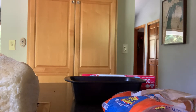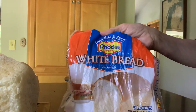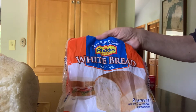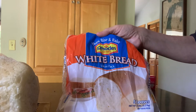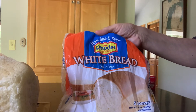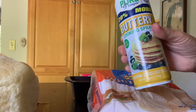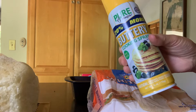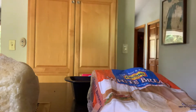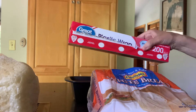We're gonna work on the bread dough today. I'm gonna buy the Rhodes White Bread Value Pack. It's got five loaves in it and it's five dollars, so it's a dollar a loaf, but you have a lot of flexibility with what you're buying. I'm gonna use some cooking spray to keep it from sticking, and a plastic rack to cover it while it proofs.